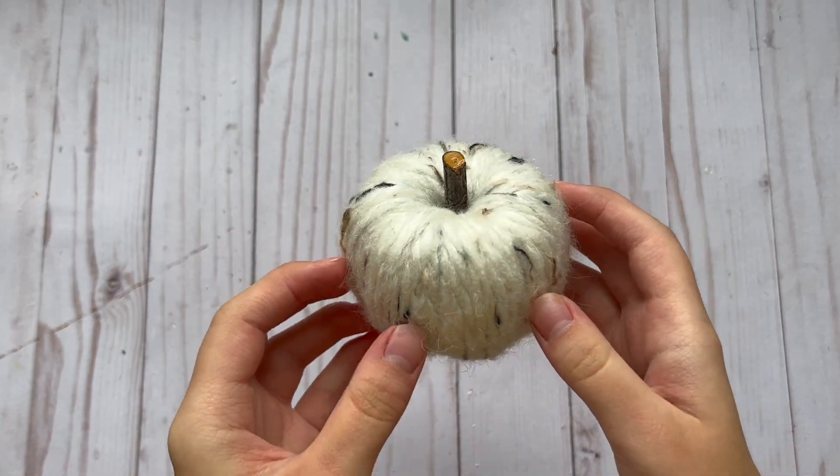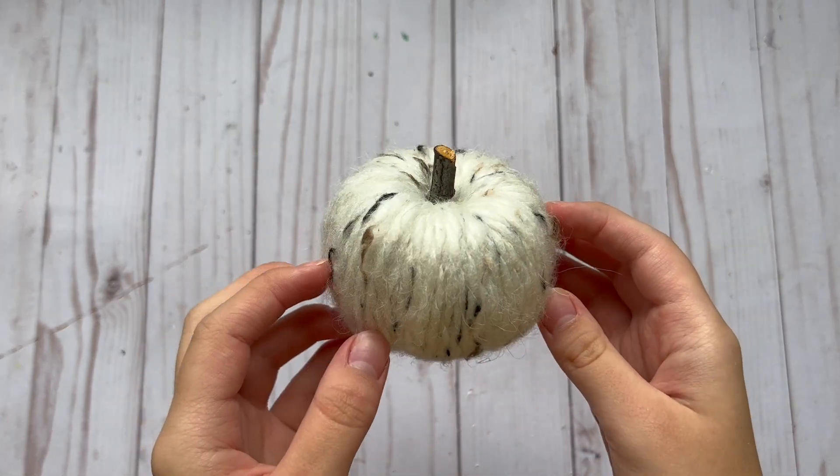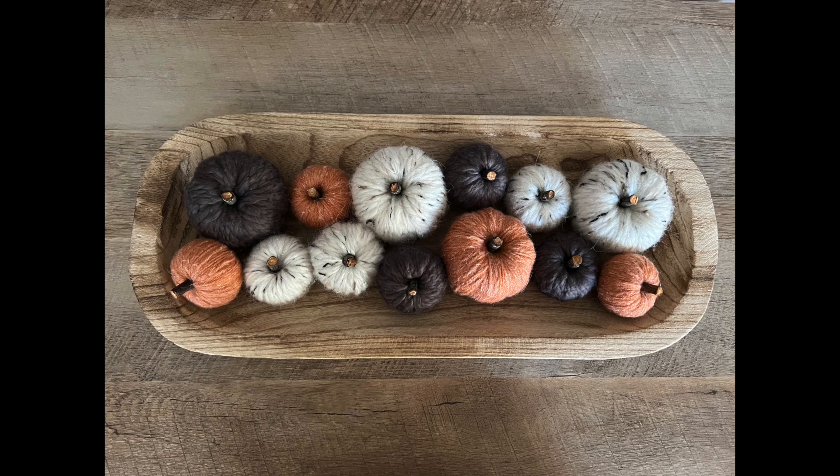I think this little pumpkin came out so cute. Here are all of the yarn pumpkins that I made — I think they look super cute in this little pole that I got from Hobby Lobby. This is a great decor piece that you can put in the center of your table and you can use different colors of yarn to match your decor.